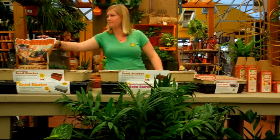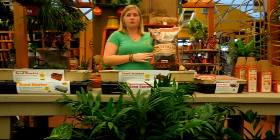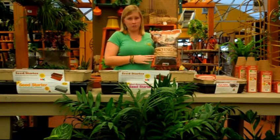First, let us start off with the materials you'll need for this project. You're going to want to specifically use a seed starter soil mix. This is a lot less dense than your potting mix, which helps the seed create roots much faster.